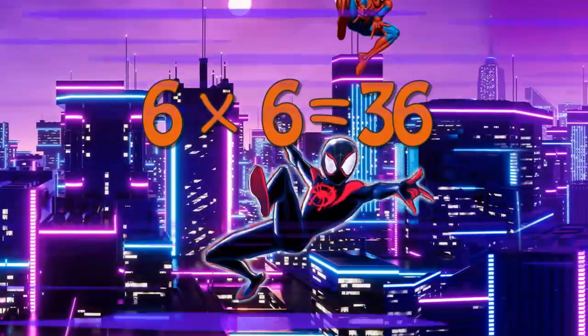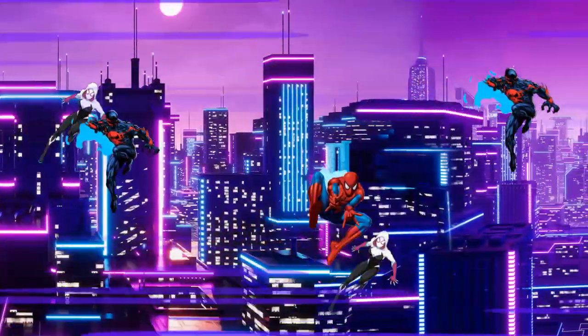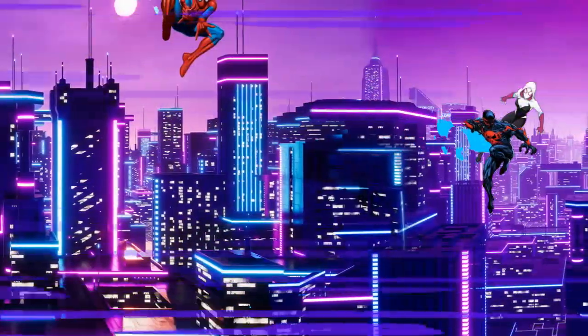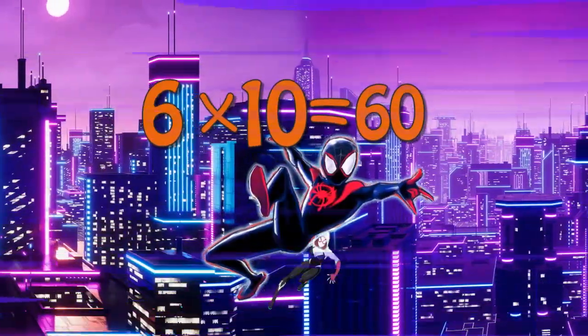Six times six is thirty-six. Six times seven is forty-two. Six times eight is forty-eight. Six times nine is fifty-four. Six times ten is sixty.